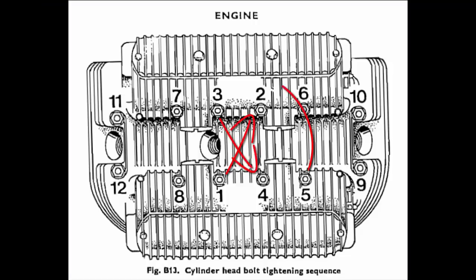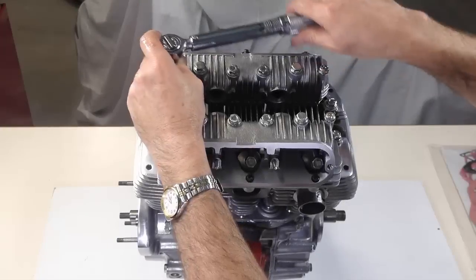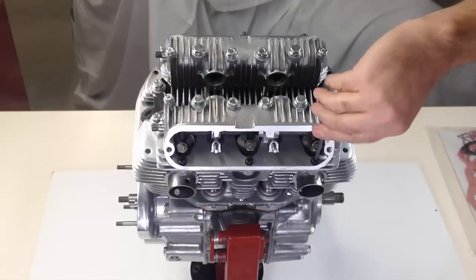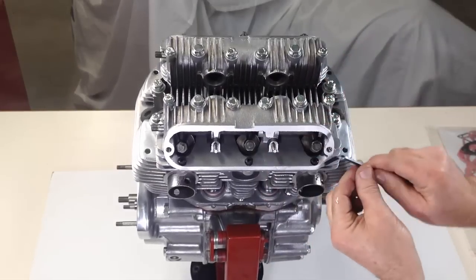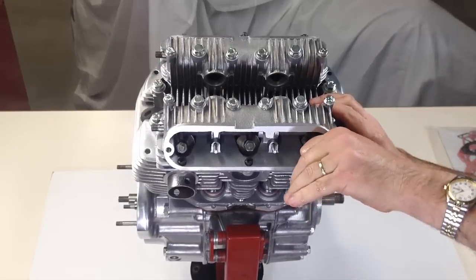The workshop manual shows the correct sequence to tension down the head, starting in the centre with a diagonal pattern and then working in increasing circles towards the outer bolts. Be aware, the outer rocker box bolts are tensioned to just 5 foot-pounds. Socket head screws are fitted to the front of the rocker boxes and tightened securely — if these are not tight, oil can leak down the thread to the outside.